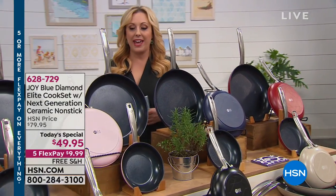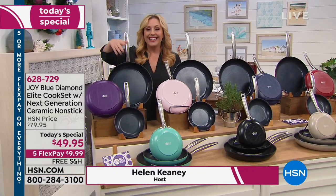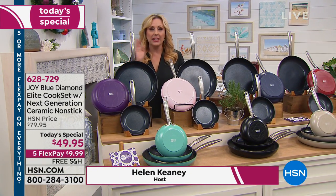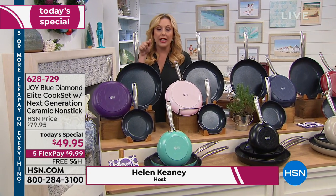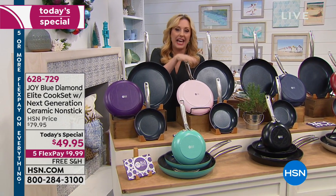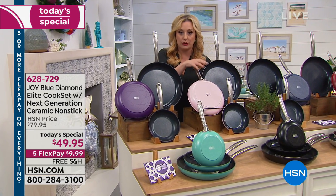Welcome to the Joy Mangano set of pans. You're not only getting one, you're getting two, you're getting three non-stick pans. It comes with a limited lifetime warranty. I'm going to go through the colors really quick. We're already almost out of the blush color — there's 80 left, so it's kind of sold out, but if you go to hsn.com, you can get the final two or three.